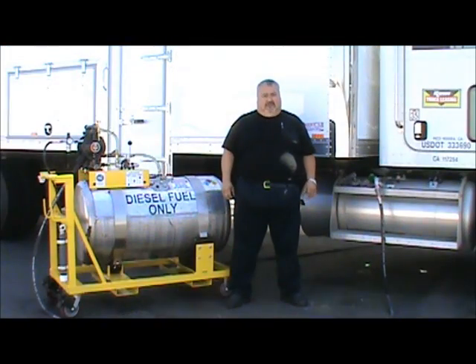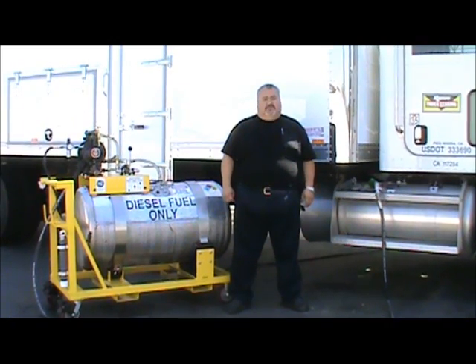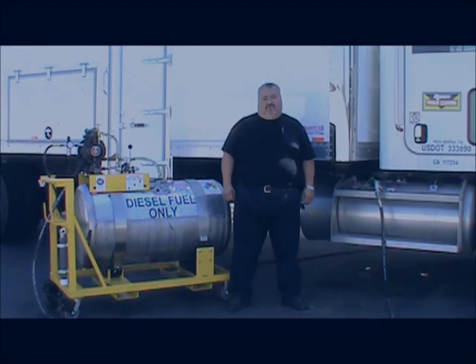This has concluded the real-time demonstration of Lube Equipment Installer's custom portable fuel transfer system. My name is David Alvarez. If you have any technical questions, please give me a call at 482-1001. Thank you.